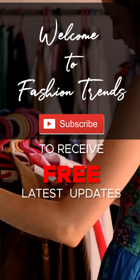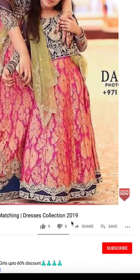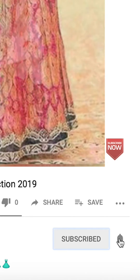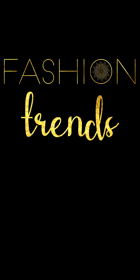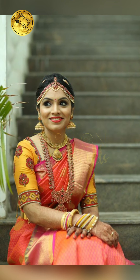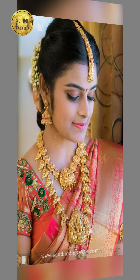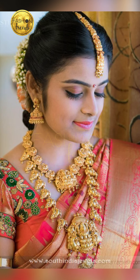Welcome fashion friends, subscribe to see the latest updates from our channel and click the bell icon to receive more interesting videos. Hello friends, today in our video we are going to be seeing about antique silk fairy jewelry designs. These jewels are really antique finished and look traditional. Hope you love this video because we have gathered a lot of beautiful designs to watch.